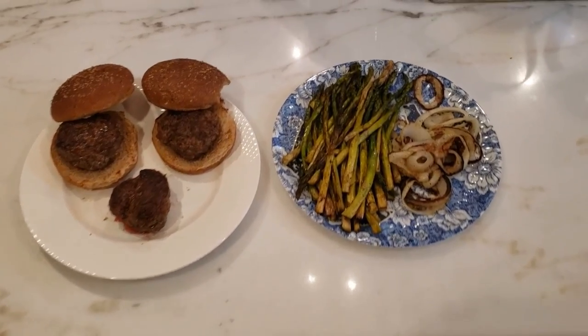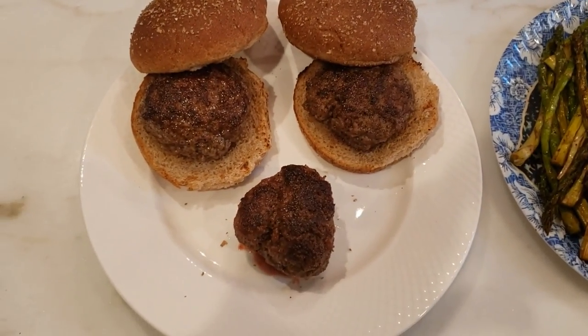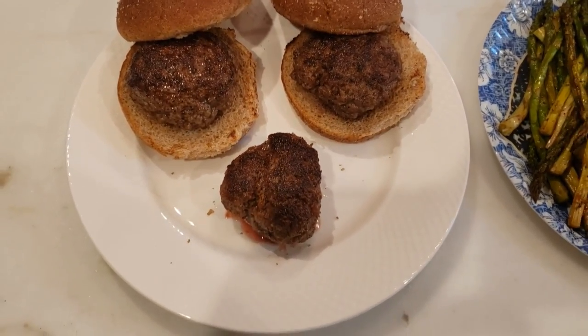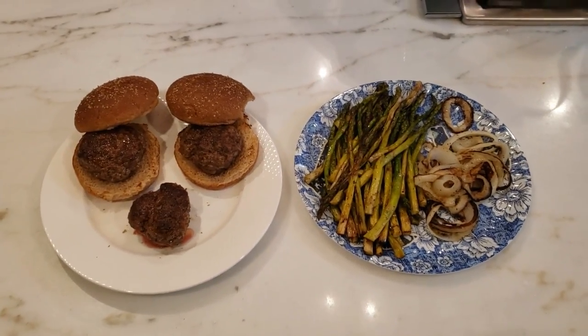Here's the finished product — it looks really good. You can see the burgers melted down a little in terms of size because of the fat, but they smell great. The asparagus and onions look awesome too. It's all about the taste now.